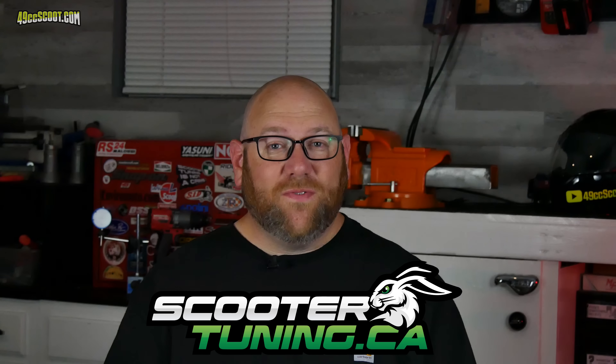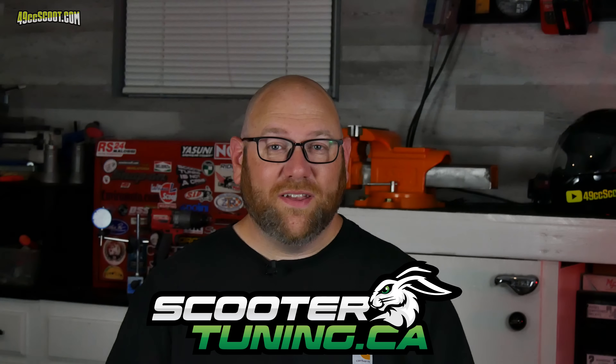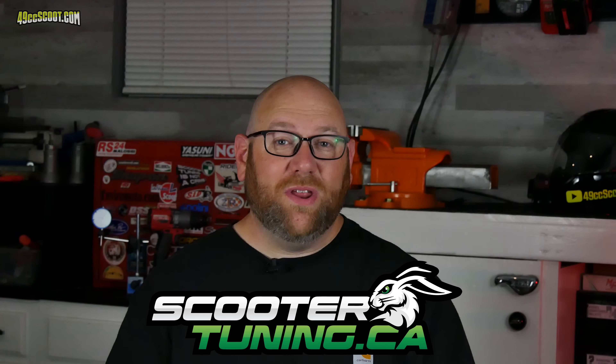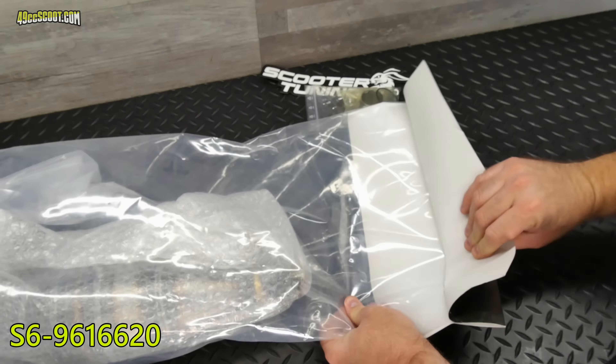If you need scooter parts of any kind, go check out ScooterTuning.ca. They've got fast, affordable shipping and a wide selection of parts, from stock to high-end racing, and you'll be doing business with a company that supports the scooter community.